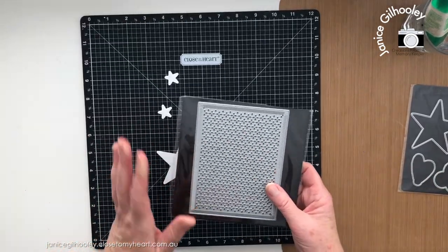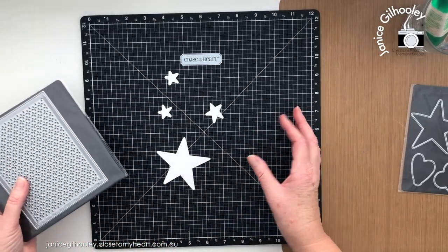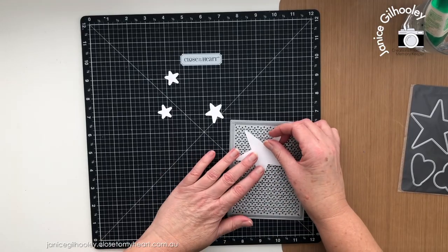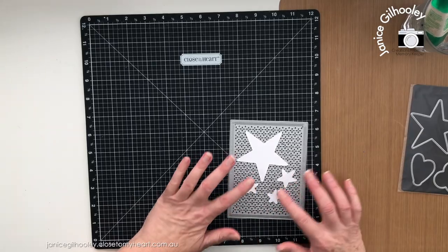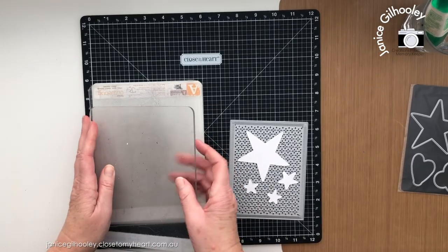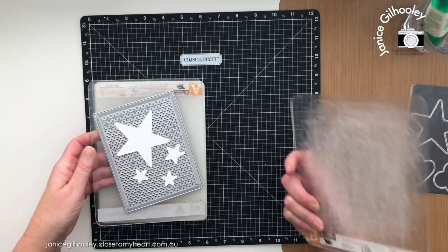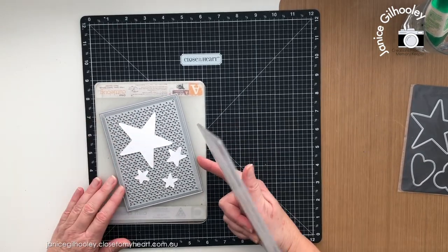I'm bringing in another thin cut available with the May/June catalogue — the decorative texture background. I'm doing a twist upon a twist: I'm going to use this background die rather than the whole entire shape and place my stars on top of it, doing some double die cutting. I'll spread the stars out well on top of the die, then place my cutting plate on top, keeping everything face up so nothing moves.